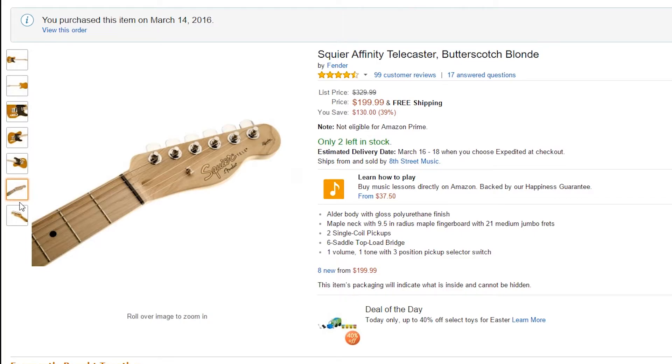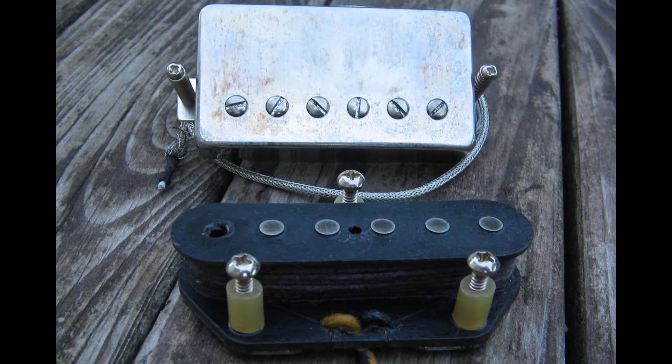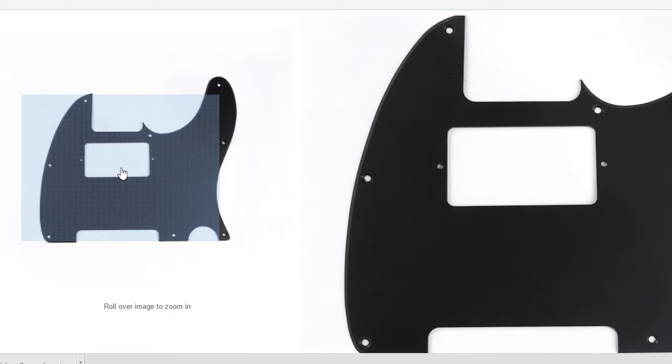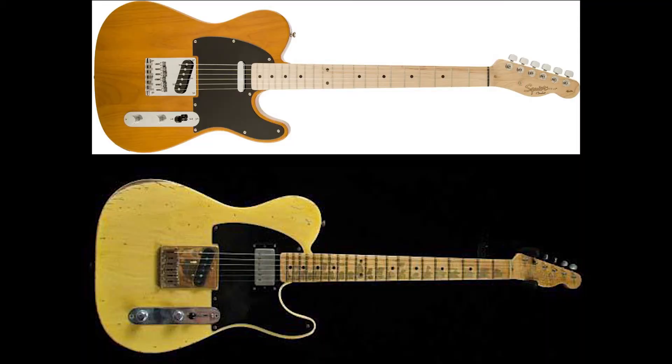Moving on, we also bought a one-ply humbucking electric guitar pickguard. This is the one for Fender guitars, not the Squier — it says it does not fit the Squier — but we'll make it fit, as it has the cutout for a humbucker. So if you've caught on by now, we're doing the humbucker switchover. On screen we're going to have a picture of a regular Telecaster, and then I'm also going to put a Keith Richards Telecaster so you can see the difference.